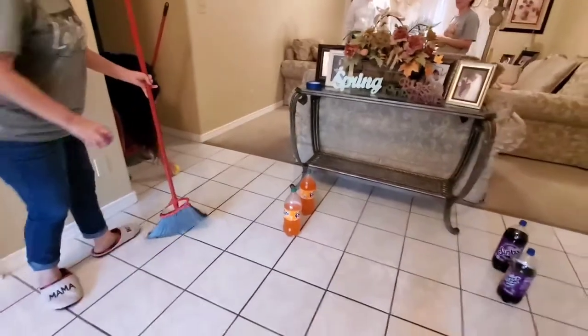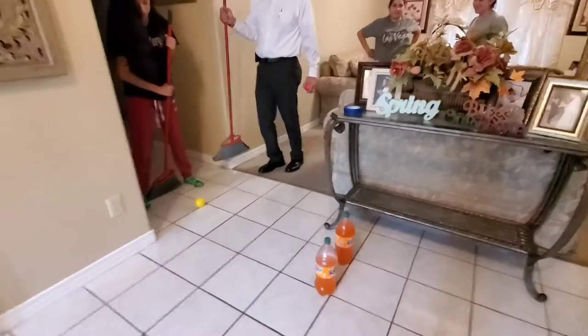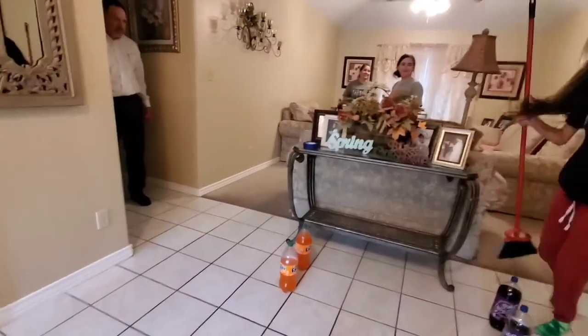Each teammate gets their own ball, and the objective of the game is to get their ball through the wickets. Once one of the players from one of the teams gets their ball through all the wickets, that team wins the game.